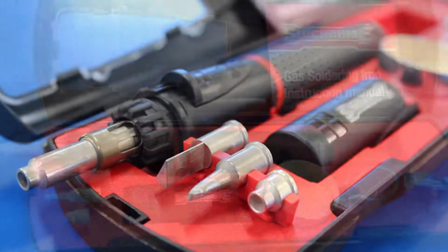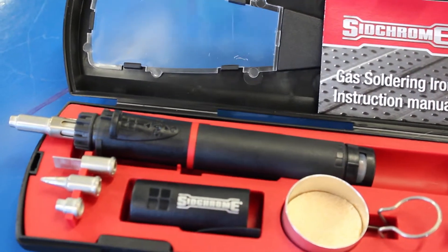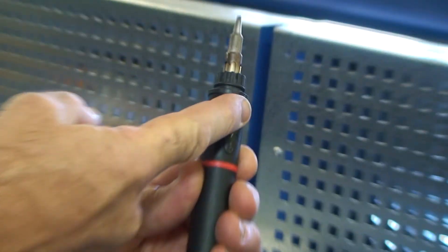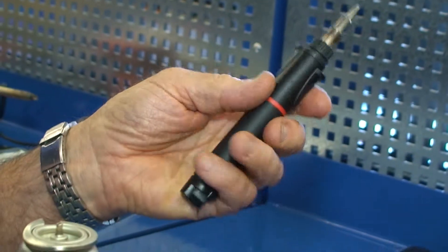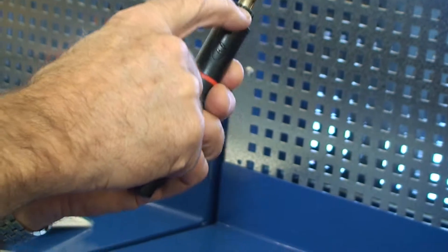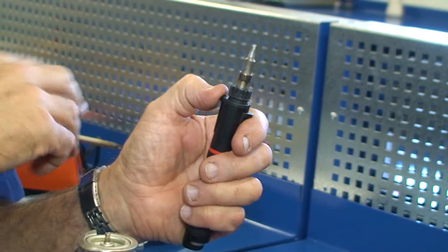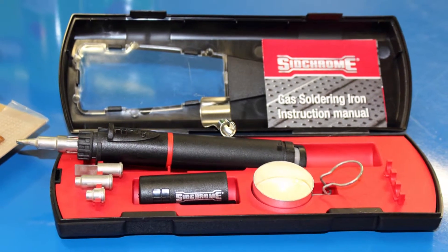Looking at the iron itself and the kit, we have our gas filler up this end. Down the other end we have the switch that turns the gas on and off, and on the other side you've got your PZO igniter, which just sends a little high voltage spark across and ignites the gas.